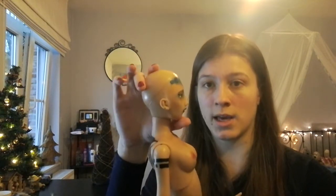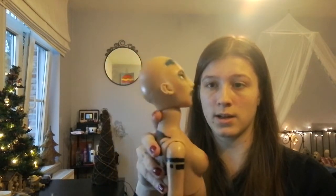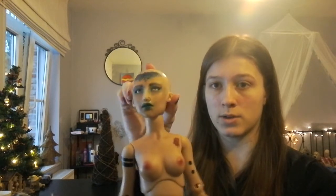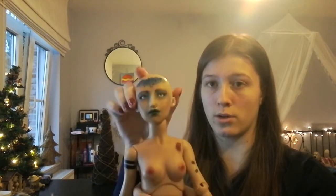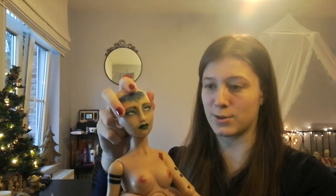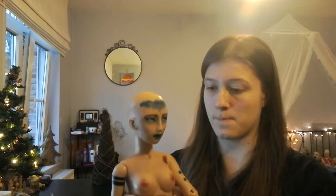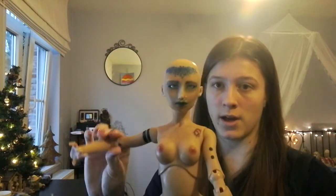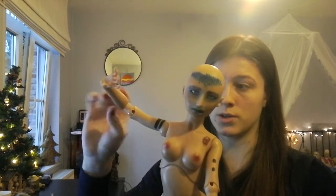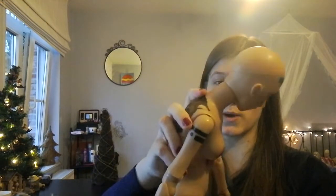Moving up to her head: she can bend it down and up like that. She can go side to side just a smidge, not a lot — just a little bit, depending on how you position her. But she can do nice in-betweens to actually tilt her head in different ways, and that also shows off her shoulders and elbows. She has a really nice torso joint which holds her poses really well.